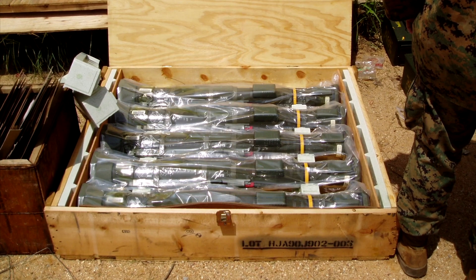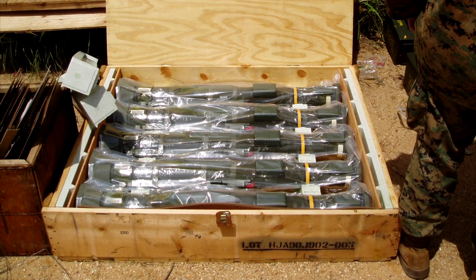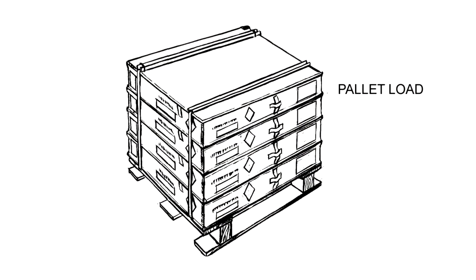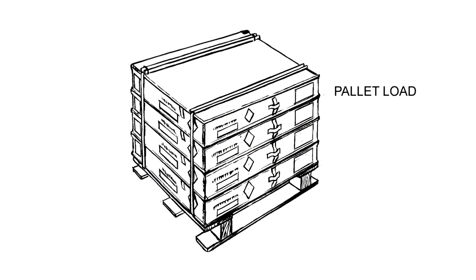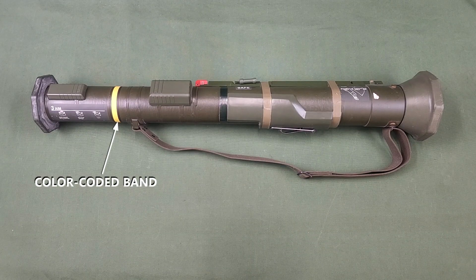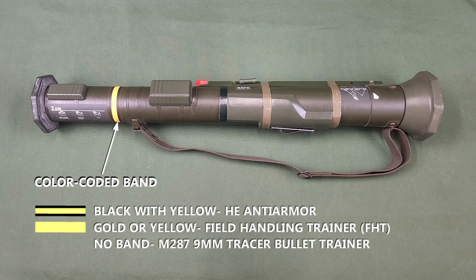Five M136-84's, each wrapped in a plastic barrier bag, are packed together in a wooden container. The containers are too heavy to stack more than four deep on the pallets. M136-84 launchers are marked with color-coded bands. A black with yellow band indicates an HE anti-armor round; early models had a solid black band. A gold or yellow band indicates a field handling trainer. No band indicates an M287 9mm tracer bullet trainer.